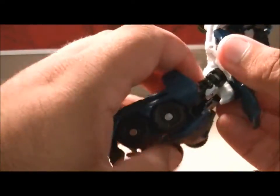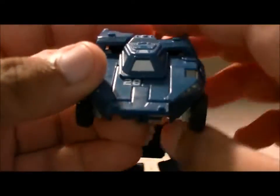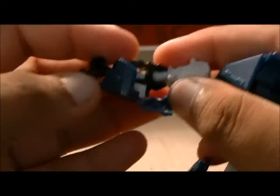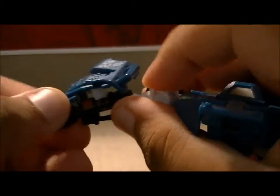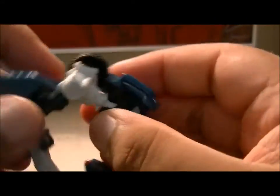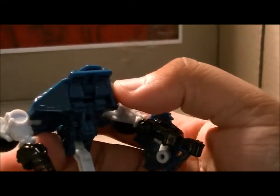Then you just want to twist this whole thing around and bring this down. Now we focus on the top part — bring that up, break off the arms, and start basically straightening everything out. Hold on, I'll get that.